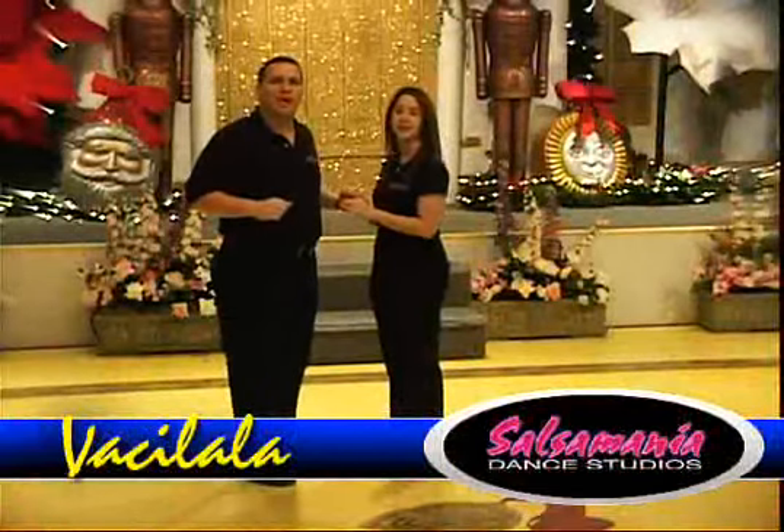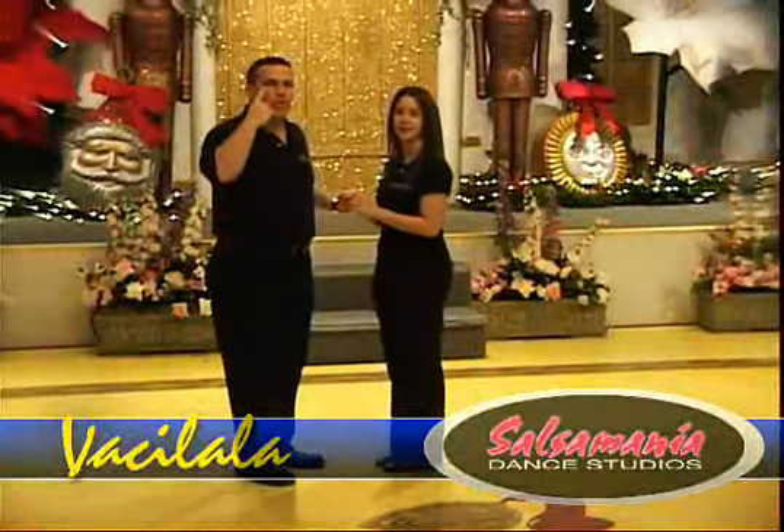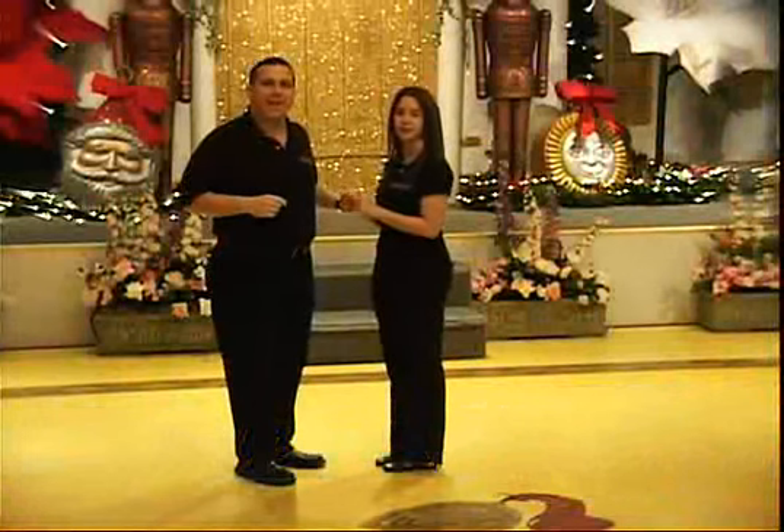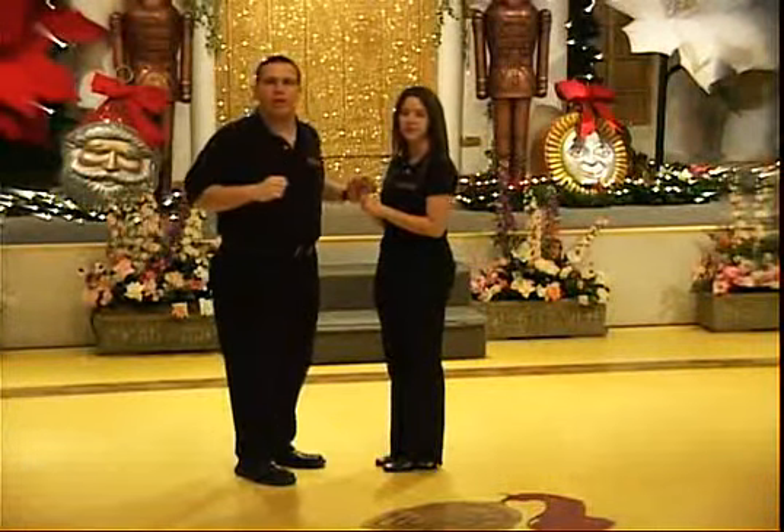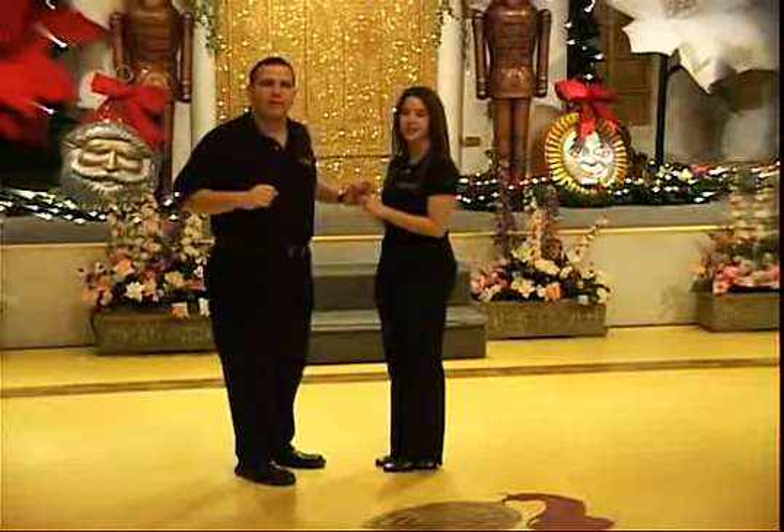Okay guys, the next turn we're going to learn is called basílala. When we're in an open position, this is a sign for basílala. Watch us first — we're going to demonstrate it first and then we'll go ahead and break it down by the numbers. Ready?